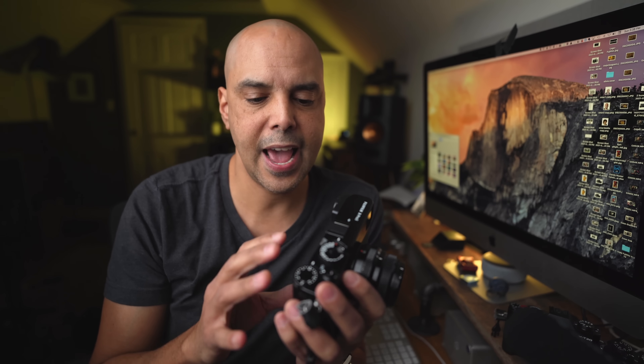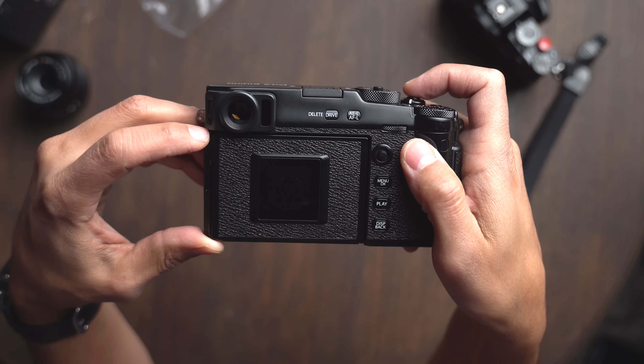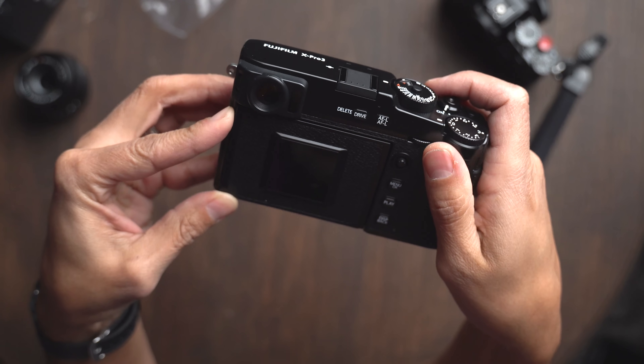I'm going to give my pros and cons overall, but I wanted both of us to be on the same page — what was Fujifilm thinking, and are you going to go along for the ride the way this camera was meant to be shot? If you sign up for that, I think you're going to have a lot of fun. But if you're fighting Fujifilm's intentions, you might as well get a Fujifilm X-T3 or X-T4 that has the LCD screen already there.